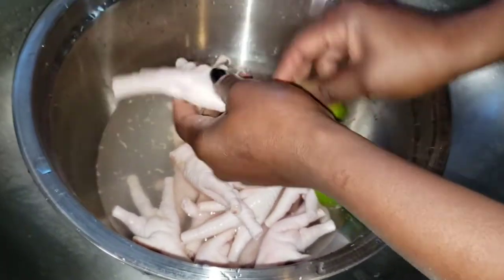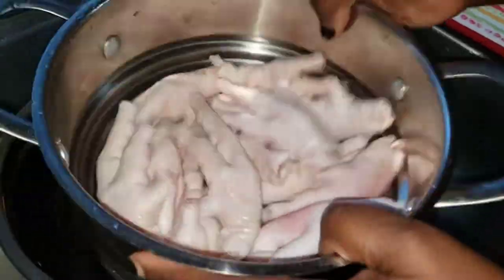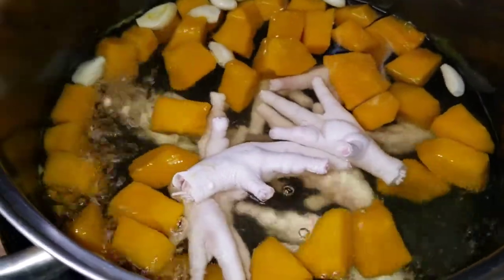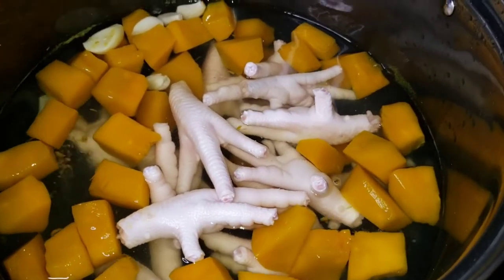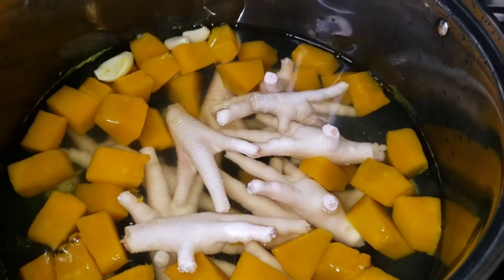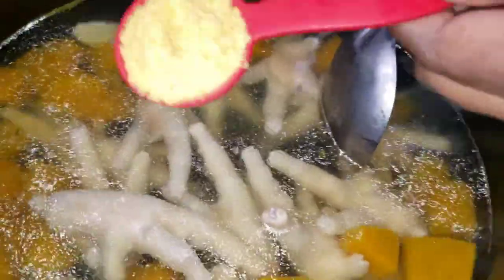I'm going to put the chicken feet in and let them cook along with the pumpkin. My hubby loves these — they're going to be so soft, falling off the bone, that's how we love them. I'll put in the chicken back later on. I'm going to add a tablespoon of all purpose seasoning in with the meat, give it a stir, cover it, and allow the meat to cook.